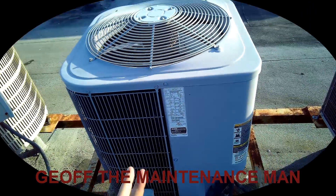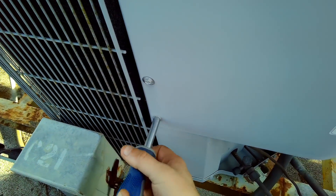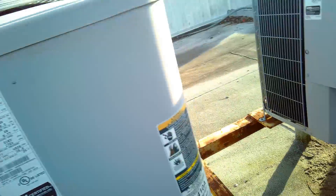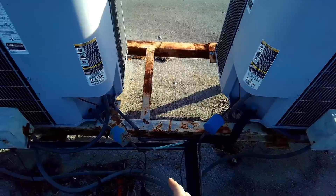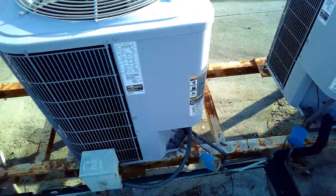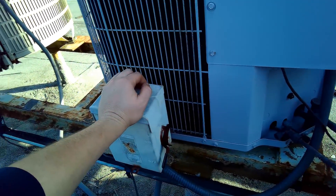Hey guys, Jeff the maintenance man. I just want to go through a quick how-to video. When you first open an air conditioning unit, I'm gonna assume that you don't know what to do. This is a slightly older one — as you can see, the filter dryers are a little rusty. No big deal, you shouldn't panic about that. The first thing you want to do is turn the power off to the unit — that's gonna save lives.